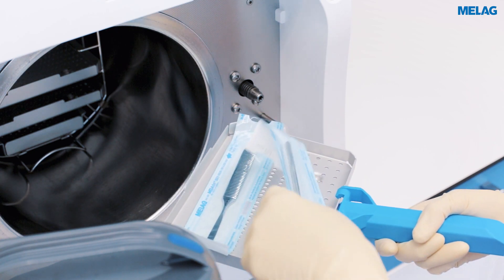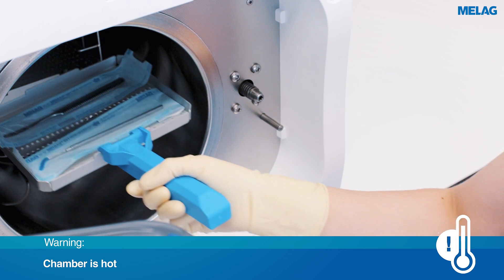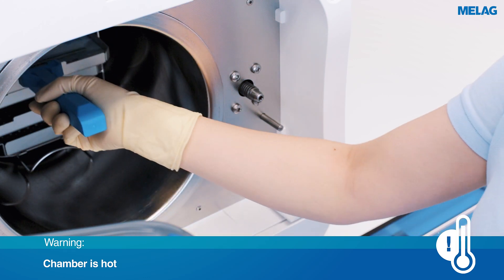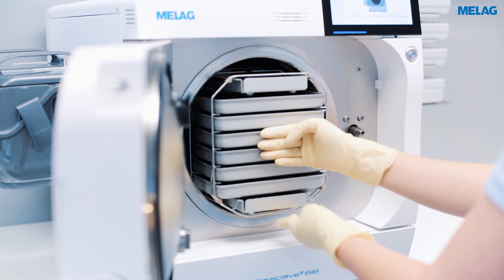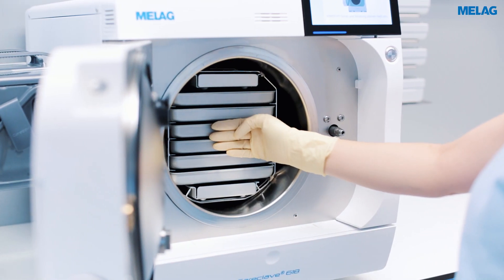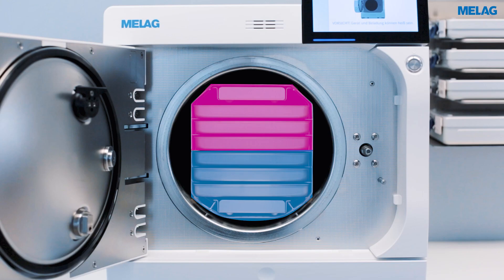When loading the trays, please ensure that several instruments are not lying flat on top of each other and that the paper side of the foil wrapping is facing downwards. Benefit from our large selection of different mounts when sterilising larger quantities of instruments. Please observe the following loading instructions for optimal drying results.